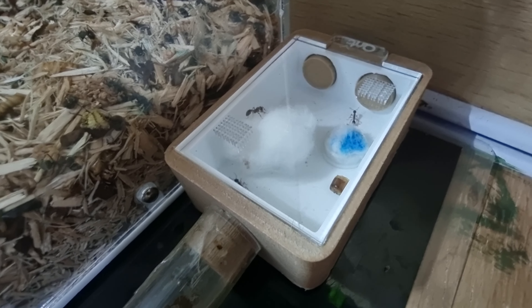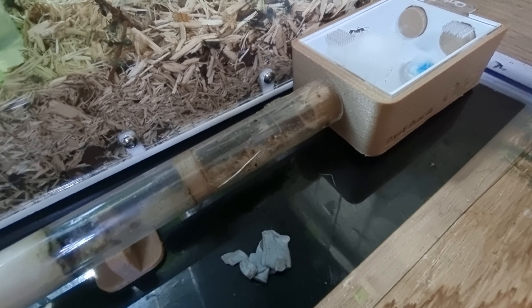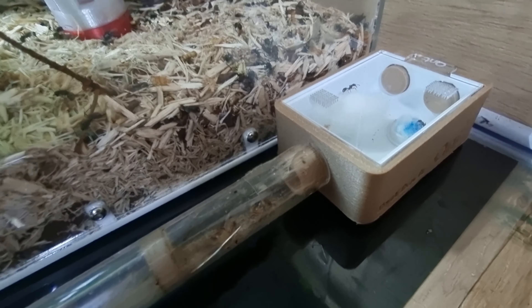Anyway, I'm super happy with the little Bead Back - I think I'll definitely buy some more to be honest. Thanks for watching, I hope you enjoyed the video. Until next time, may all your ants live long and prosper. Have a fabulous week and bye!